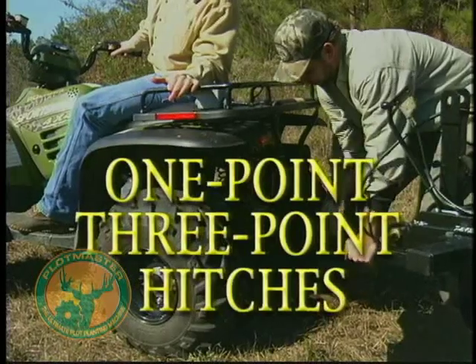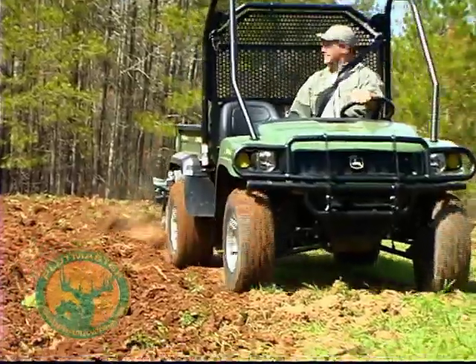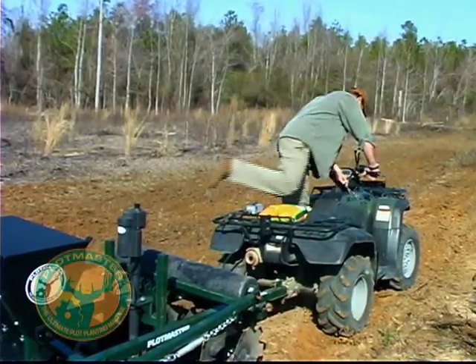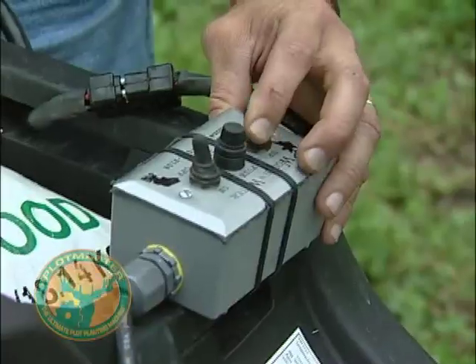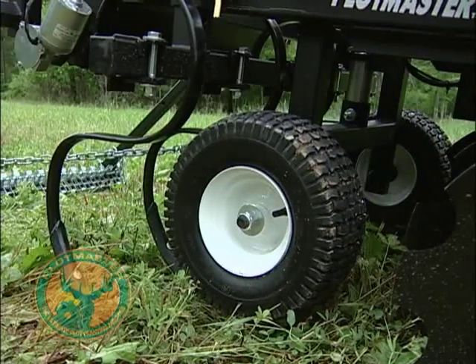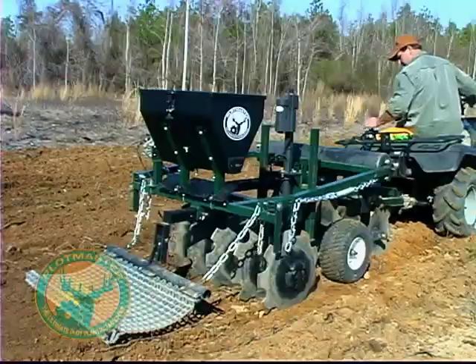Plotmaster Systems offers both one-point hitch and three-point hitch models, allowing you to operate your Plotmaster with many different types of machines, including ATVs, UTVs, trucks, and tractors. Each one-point hitch model comes with a heavy-duty electric lift system, which is used to raise and lower the unit from the seat of your ATV, truck, or tractor.